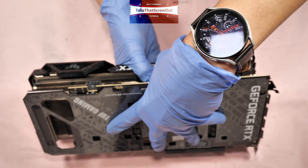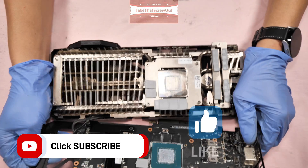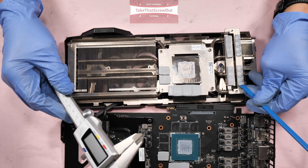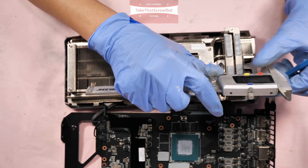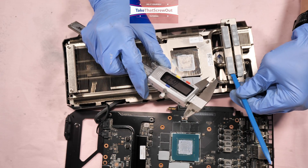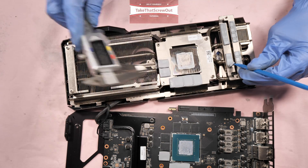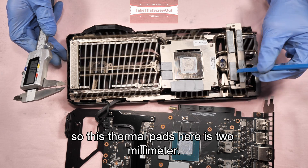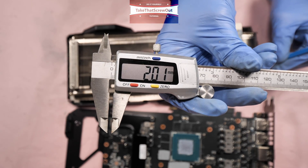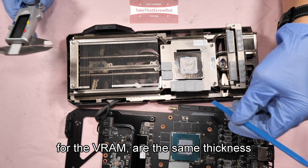Okay, detach the backplate. So for the thickness of the thermal pads: this thermal pad here is two millimeter. And this one here — the thermal pads for the VRAM are the same thickness.